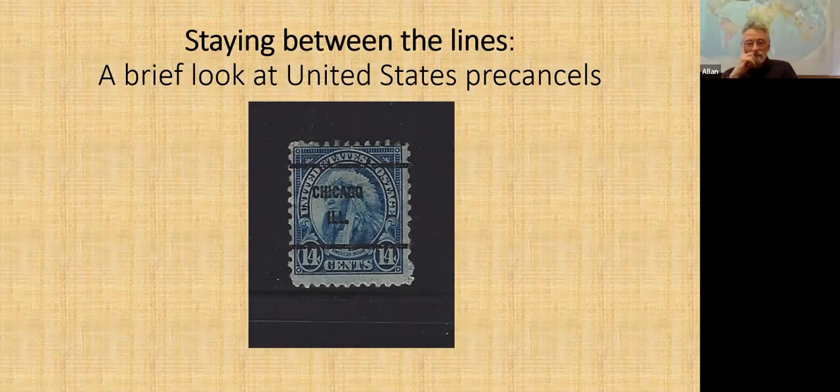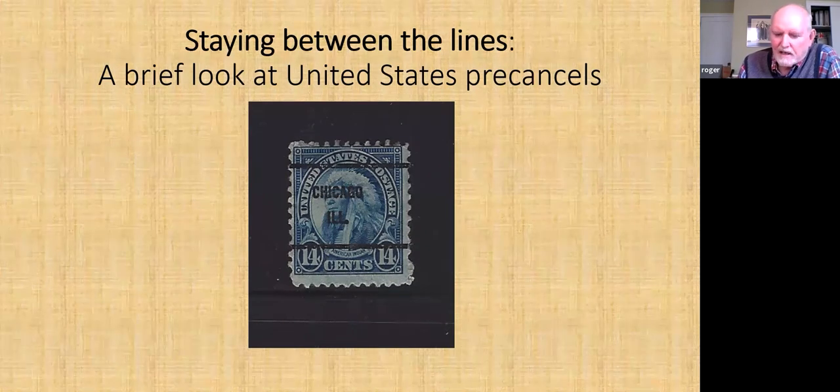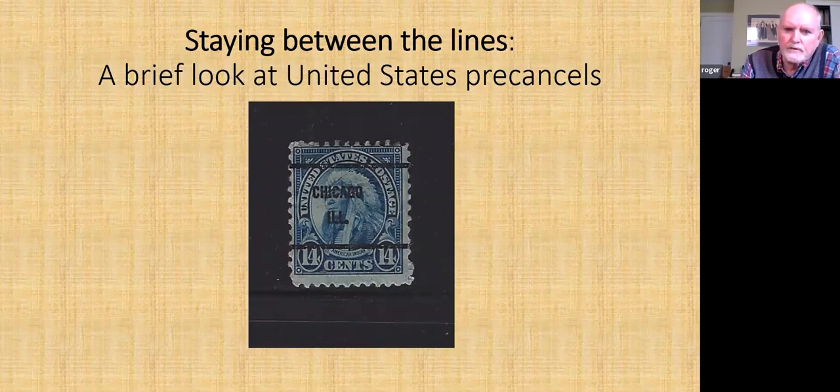This is a brief look at United States pre-cancel stamps. This was really in honor of Dan, who was always bringing up his perfins and knows a lot about them, so it is a lot of fun when he does it. But another odd corner of collecting is pre-cancel stamps, and these are just some from the United States.